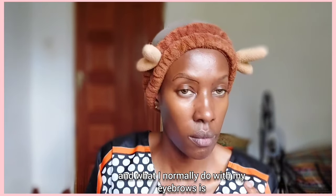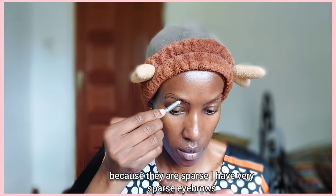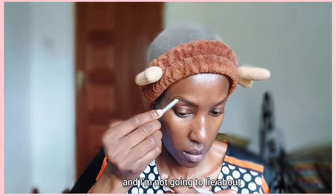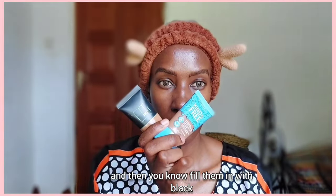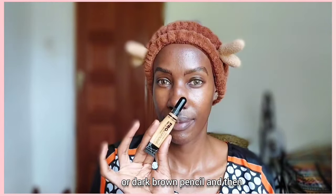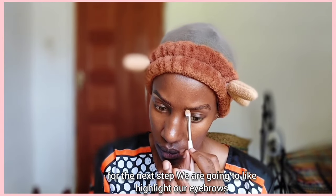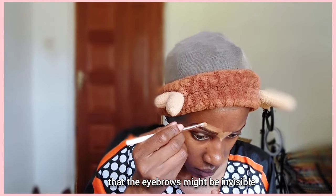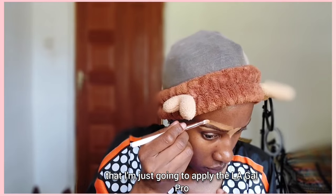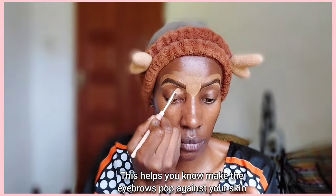What I normally do with my eyebrows is just fill them in with a black pencil because they are sparse. If you have sparse eyebrows like me, make sure you shape and trim them first, then fill them in with a black or dark brown pencil. For the next step we are going to highlight our eyebrows and make them pop against our skin tone. I'm going to apply the Illegal Pro Conceal concealer above and below my eyebrows — this helps make the eyebrows pop.